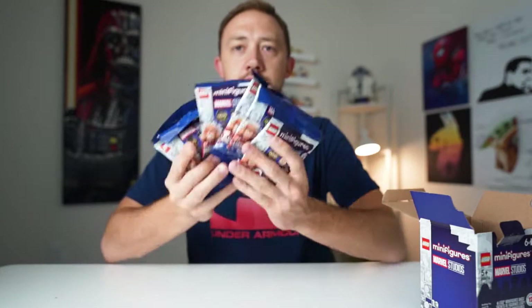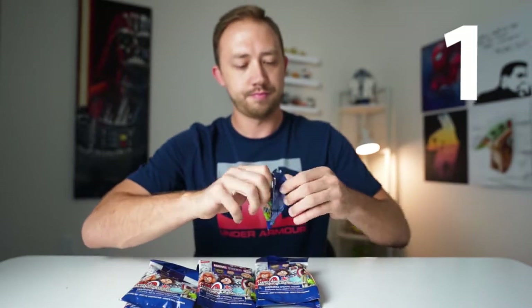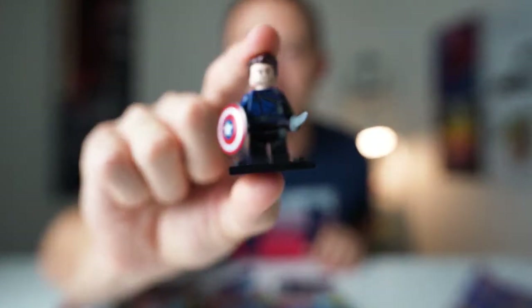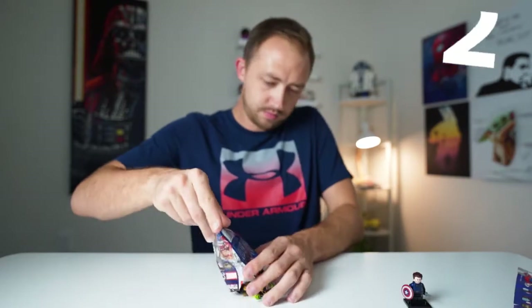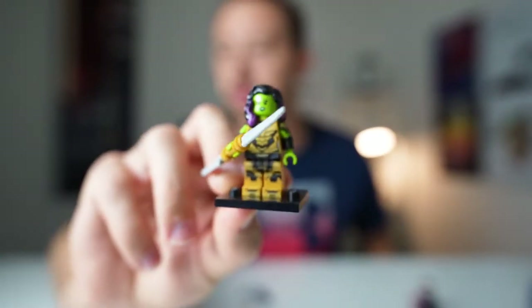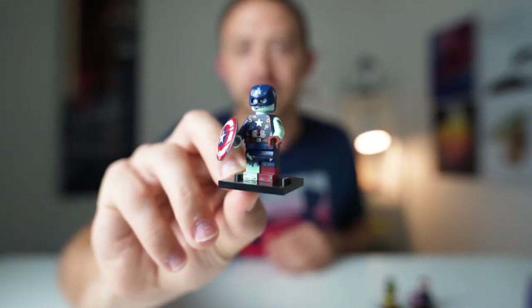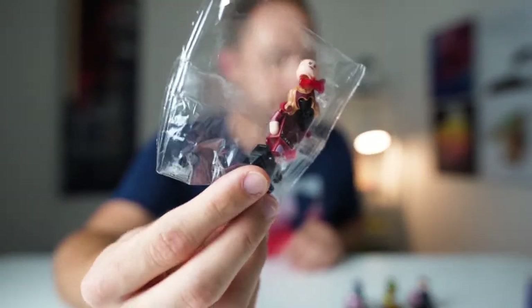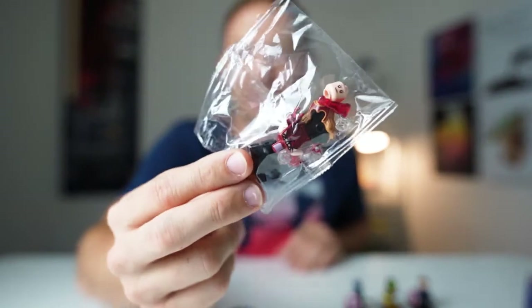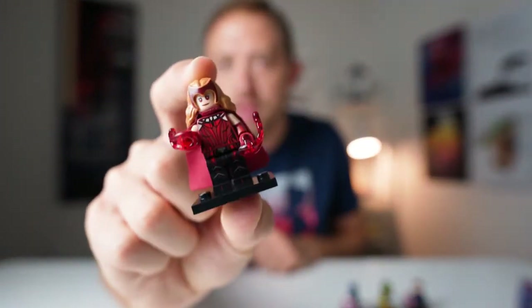Box number one, six packs. Pack number one — our very first minifigure is the Winter Soldier. Pack number two — minifigure number two is Gamora with the Blade of Thanos. So far it's two for two. And there we have it — Zombie Captain America. Bag number four, and the Scarlet Witch is our fourth pick. She actually comes in her own little plastic bag inside of the pack. There's number four, the Scarlet Witch.